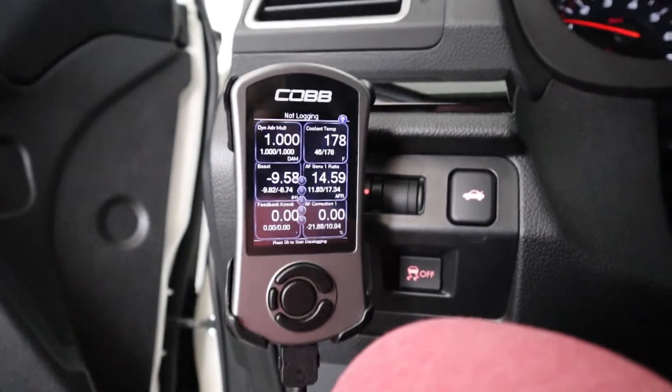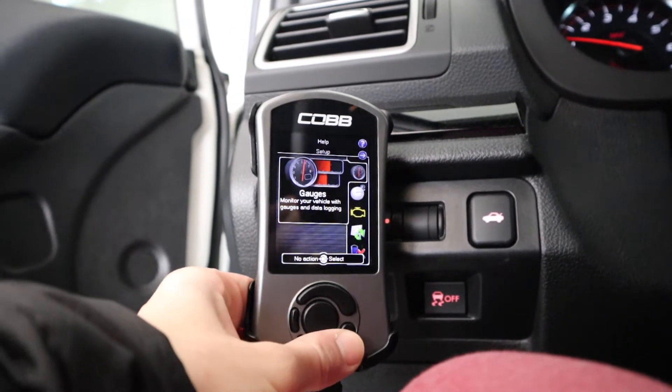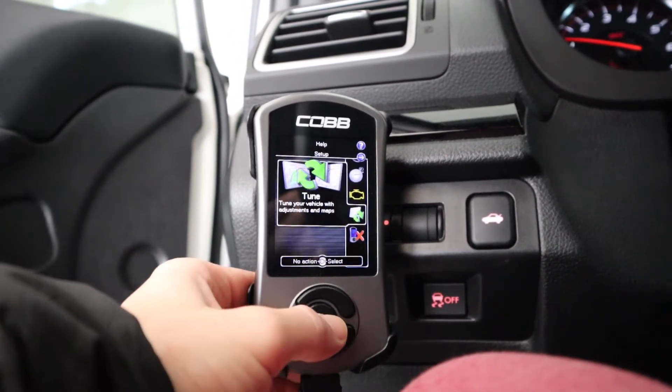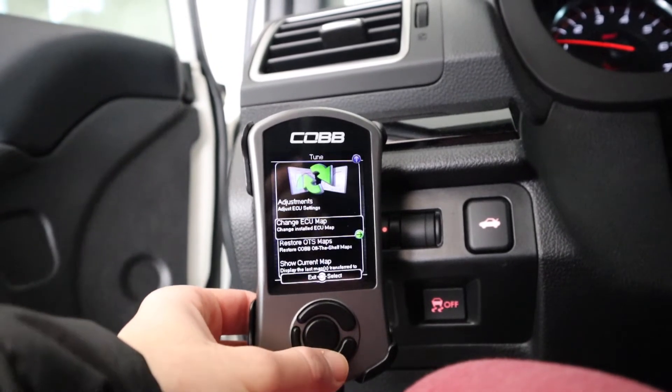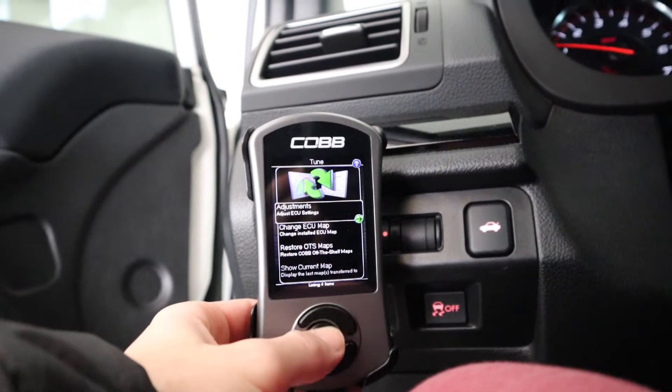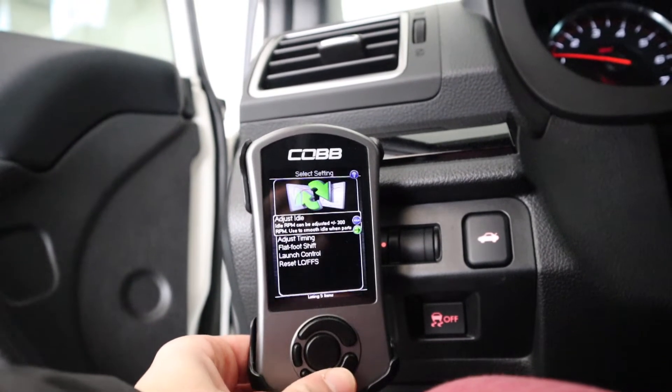To set it up, go to your COBB Accessport and go to the back menu. Go all the way down to the tune — it's the paper icon with the little recycling symbol. Then go to Adjustments and select Flat Foot Shifting.